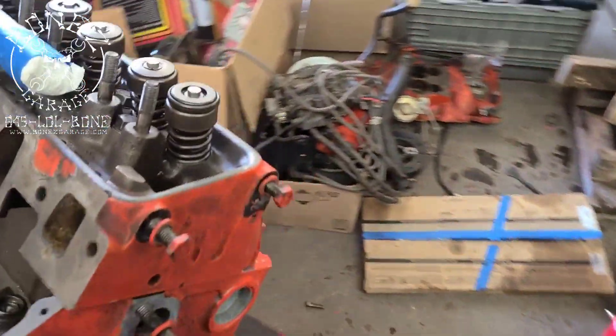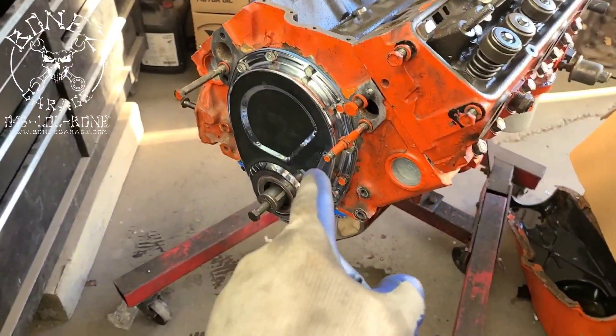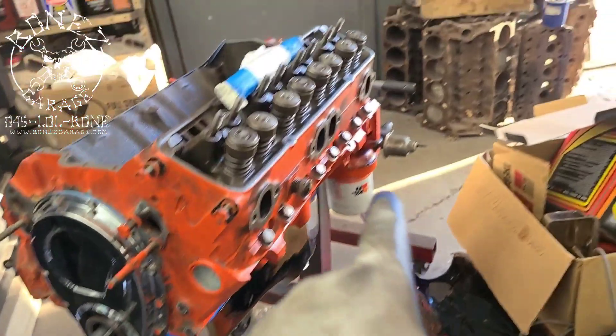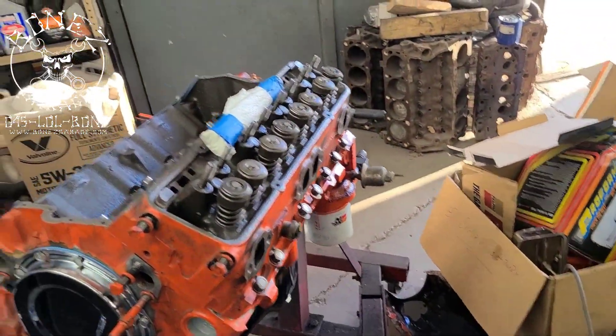We've got new head gaskets going in, we have a new timing chain that went on, we have a nice new timing chain cover, a new oil pan on it, and a new oil filter. She's going together nicely.